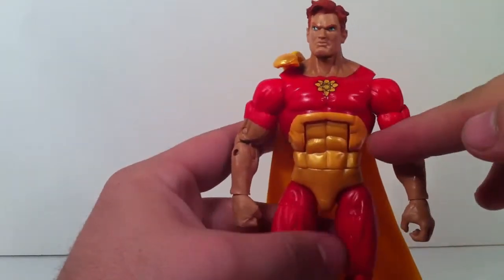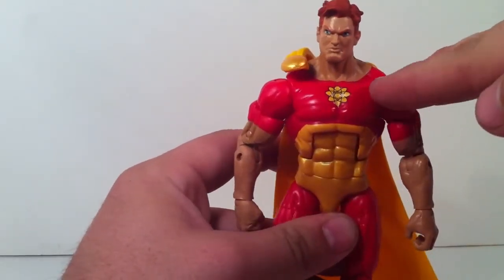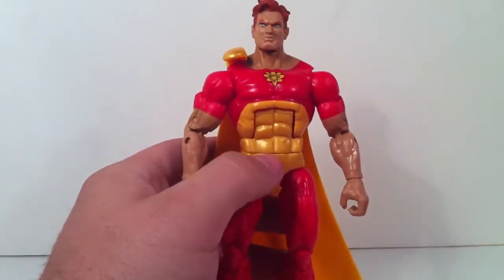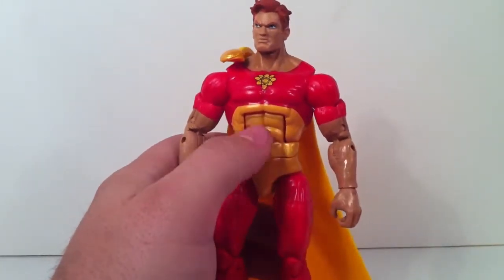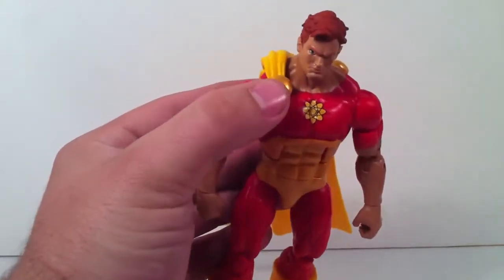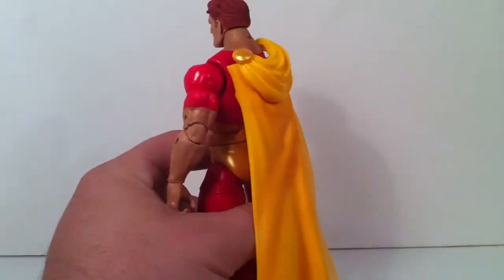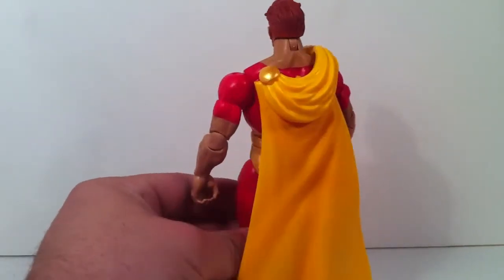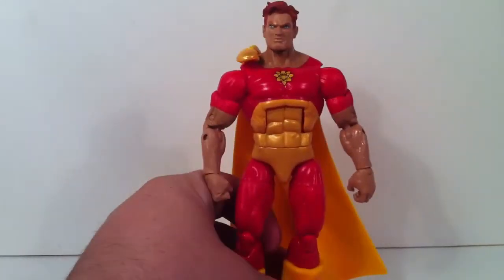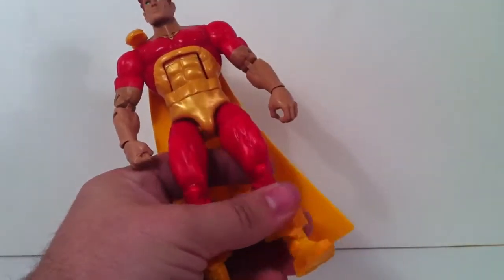Really nice sculpt — like it a lot. He's got the Hyperion symbol right here in yellow and black. His base body is red, and then he's got a pearlescent gold going on as well. The cape is yellow to match the front. Very nice paint work overall — it could have used some more paint detail, but it's very bright. I like the bright colors, and the boots are yellow as well.